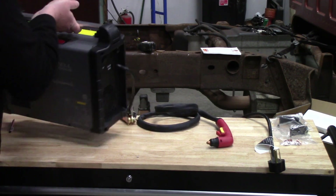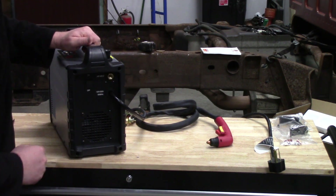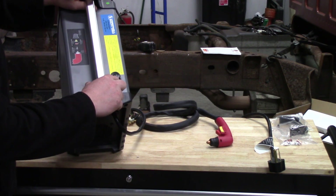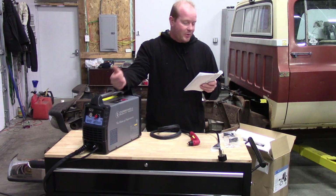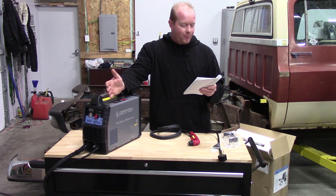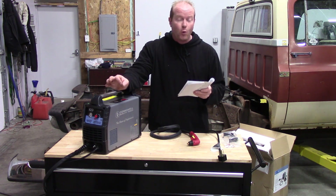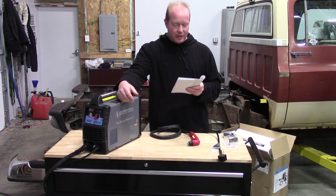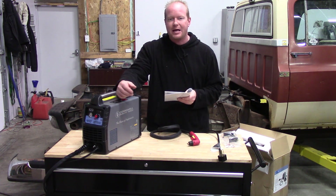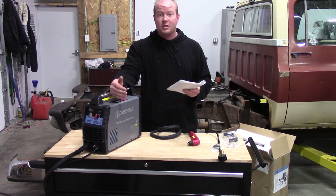If we spin the unit around you'll see we have our air inlet here — that's where we'll connect our air pressure — and on the top you have your regulator for your air pressure. Some of the stats: it can run on 110 or 220, at 35% duty cycle at 16 amps on 110, and 35% duty cycle at 40 amps on 220/230 voltage. It runs about 4.5 CFM of compressed air at 60 PSI, so it doesn't need a huge compressor to do the cutting.